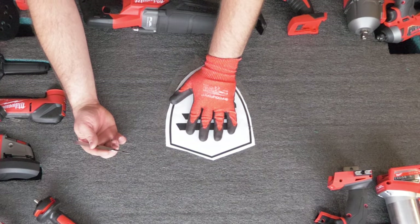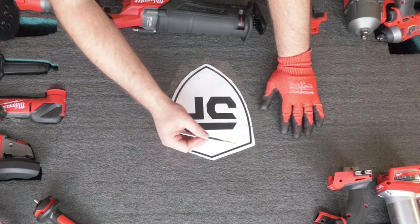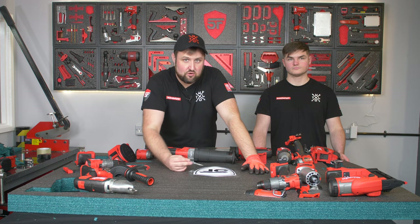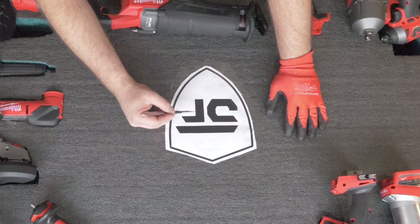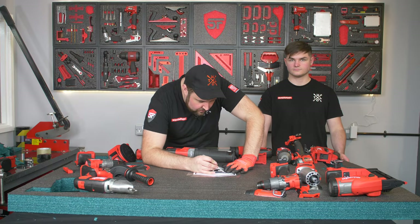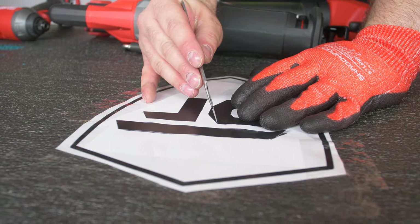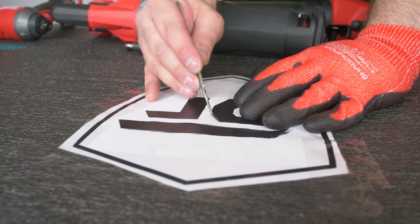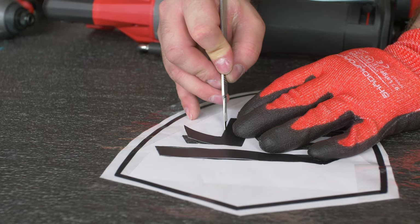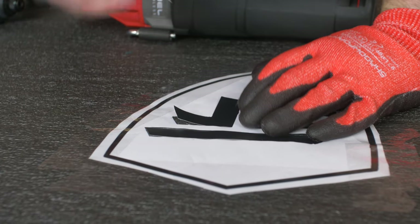Once you've got your logo in position, start with the center details. If I cut the outside of the shield first it would all move, so I cut that last — the same would apply with a letter A, you'd cut the center first. For this we've got three shapes to cut and we'll do those three first, then cut around the outside of the shield. Follow the logo nice and tight to the line, we don't have to cut very deep. Drag the scalpel rather than using it like a saw — if you've got a fresh blade it should cut smoothly like butter and you'll get a much cleaner finish.